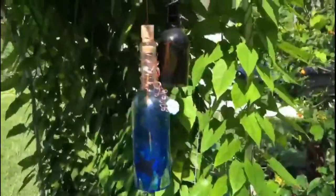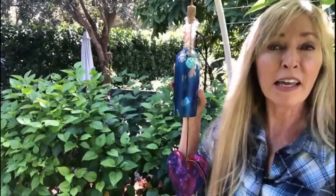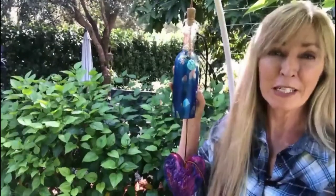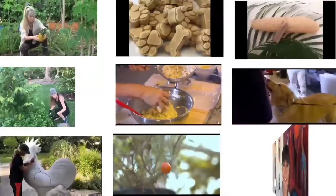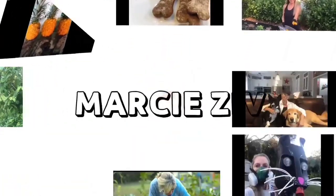Who loves the soothing sounds of wind chimes in the garden? Hi, it's Marci, welcome back. In this episode today we are cutting and repurposing a wine bottle with other materials you may have around the house to make this gorgeous wind chime for your garden. Without further ado, let's go have some fun.